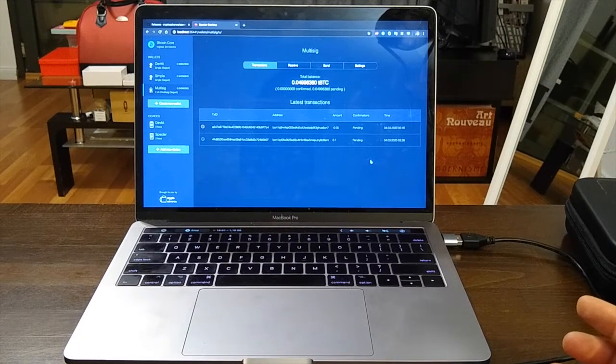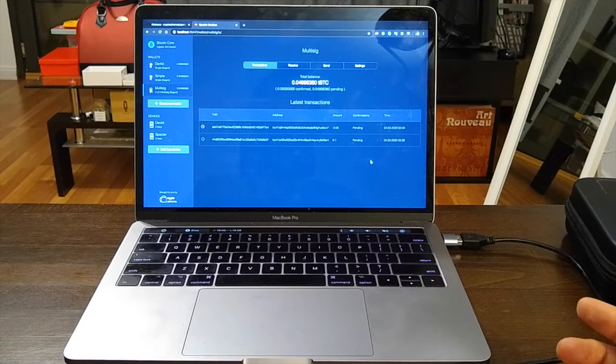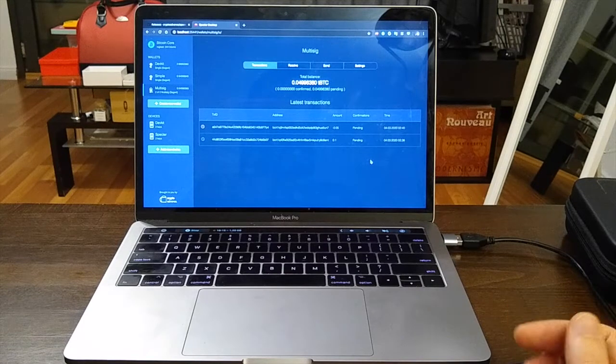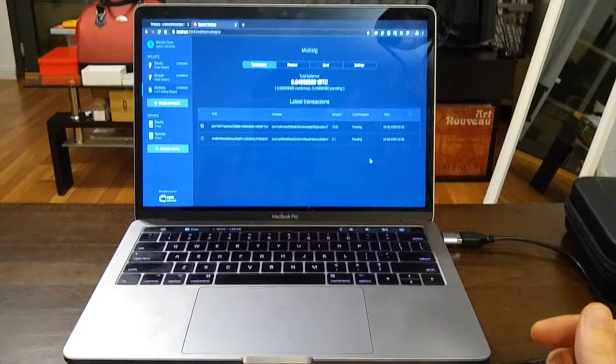So that's basically everything. We imported wallets, set up multi-signature and single-key wallets, and sent money from all kinds of wallets. In another video I showed how to do this with Trezor, ColdCard, and others. Thanks and ciao!